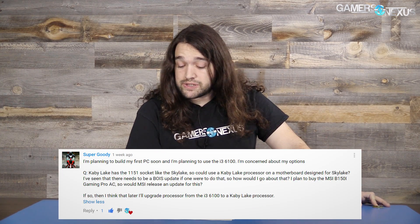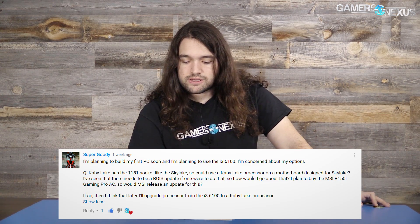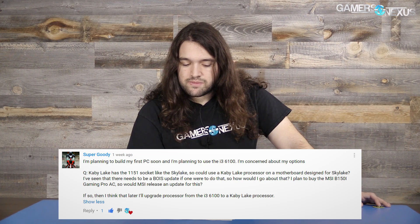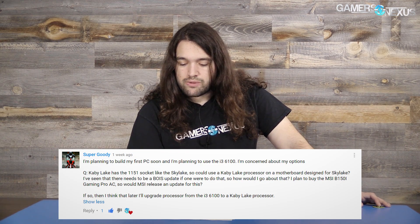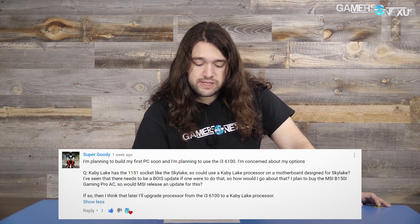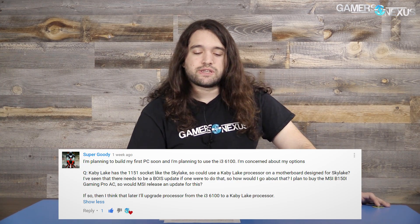The next question is from Supergoody, who is planning to build their first PC using the i3-6100. They're concerned about options and ask: Kaby Lake has the 1151 socket like Skylake, so could you use a Kaby Lake processor on a motherboard designated for Skylake? They mention needing a BIOS update to do that, and are planning to buy the MSI B150i Gaming Pro AC and want to know if MSI would release an update for that board. Yes, you can mix and match Kaby Lake and Skylake processors and motherboards to an extent. Check the board manufacturer's website — a lot of them have been pretty eager in releasing BIOS updates, MSI included. I've seen them for MSI, ASUS, Gigabyte, and ASRock as well.